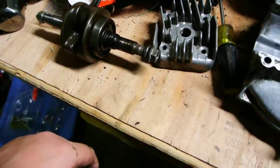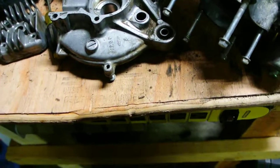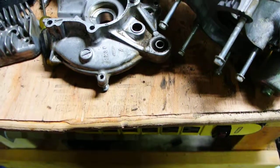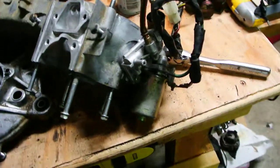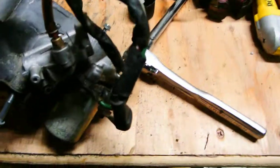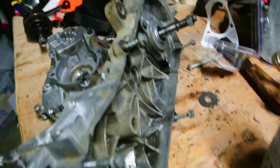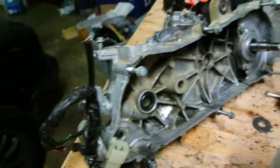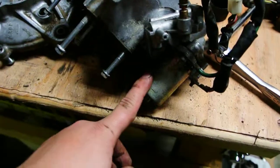Two new crankshaft bearings, all new gaskets, new piston, new cylinder, new rings, new seals — pretty much everything. It will be a brand new engine once it's done. It was a blast to ride even though I only rode it for a day, but it'll be cool once I get it back together. As you can see, it's all fairly clean in there and the self-oiler seems to be working.